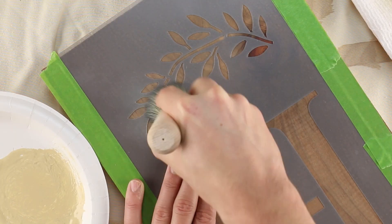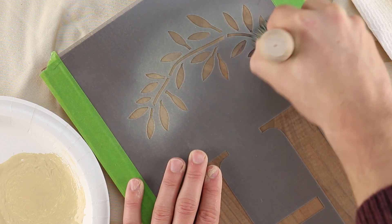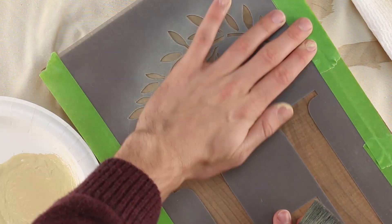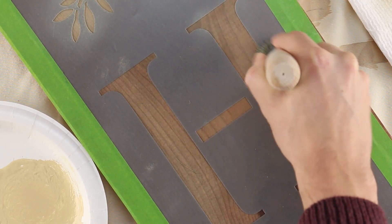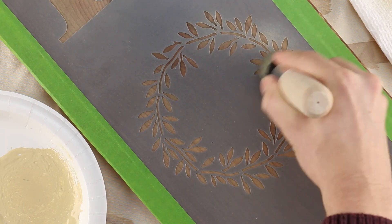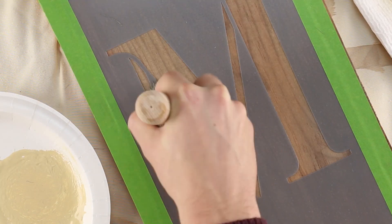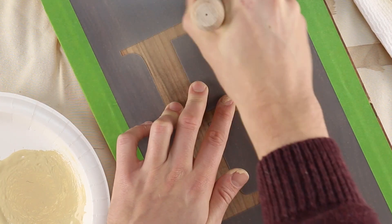Now gently swirl paint through the stencil design. The paint should come out of the brush in a light coat that won't seep beneath the stencil edges. The design may appear faint after the first coat, but it takes about two to three coats to get total coverage. Work your way through the design with the first coat — the paint in the stencil brush will take you further than you expect. As you stencil, be sure to swirl paint up onto the edges of the design, and be careful not to stencil beneath the design edges.